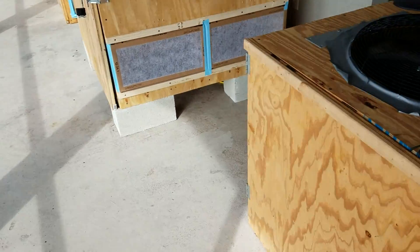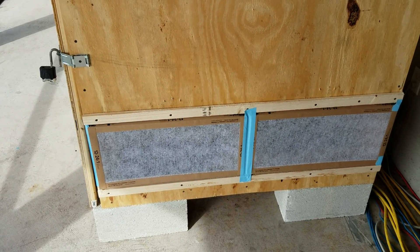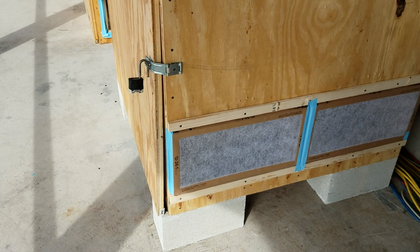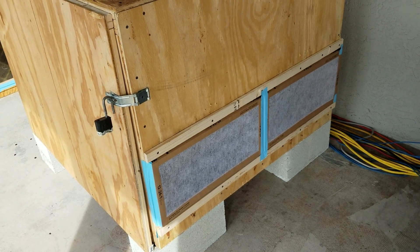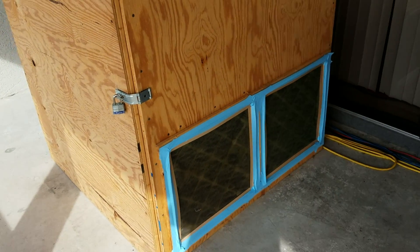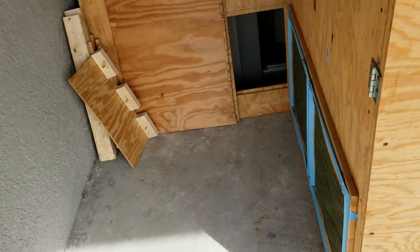Someone also asked where I get these filters. I get them from Walmart or Lowe's — Home Depot probably has them too. They're a dollar a piece, the cheapest filters you can possibly buy. I change them about once a month or once every two months, give or take. It all depends on pollen season — here in Florida we have a high pollen count and these filters get clogged up pretty quickly.